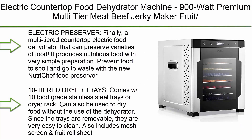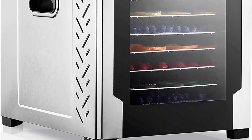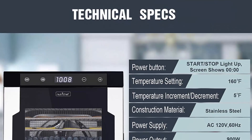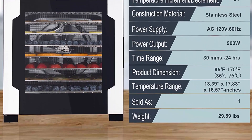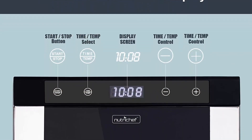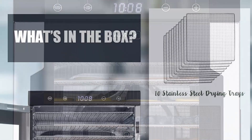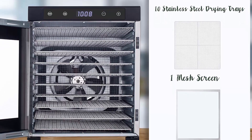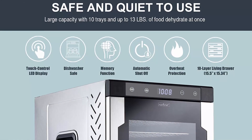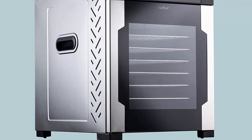Top 4: NutriChef NCFD10S electric countertop food dehydrator machine, 900 watt premium multi-tier meat and beef jerky maker, fruit and veggie dryer with 10 stainless steel trays, digital timer, and temperature control. This multi-tiered food dehydrator preserves varieties of food with simple preparation. Comes with 10 food grade stainless steel trays, also includes mesh screen and fruit roll sheet. Temperature control ranges from 95 to 170 degrees Fahrenheit. Equipped with touch control LED display and auto shut-off.